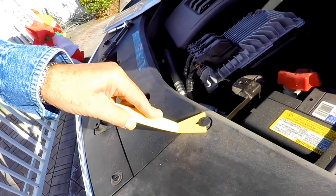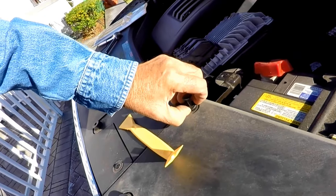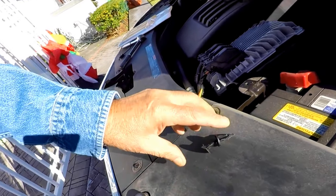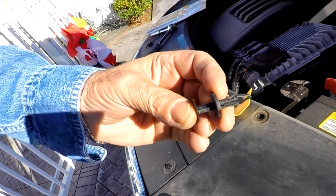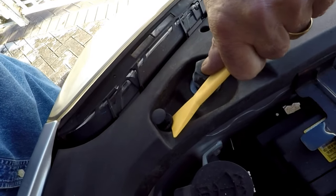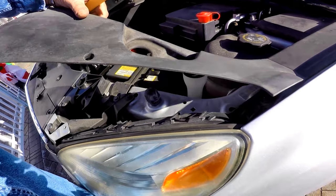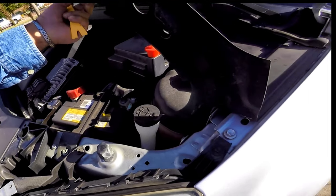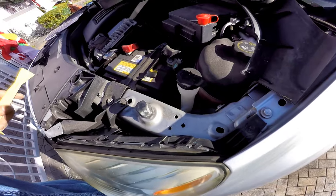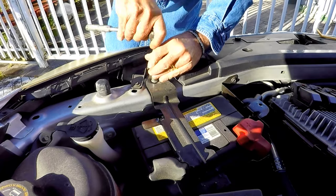You can carefully use a flat screwdriver to do this as well. Once all three rivets are removed, lift the plastic trim — you will notice a crease in the plastic that allows it to fold out of the way. Back to removing the bracket: unbolt the exposed bolt all the way out.